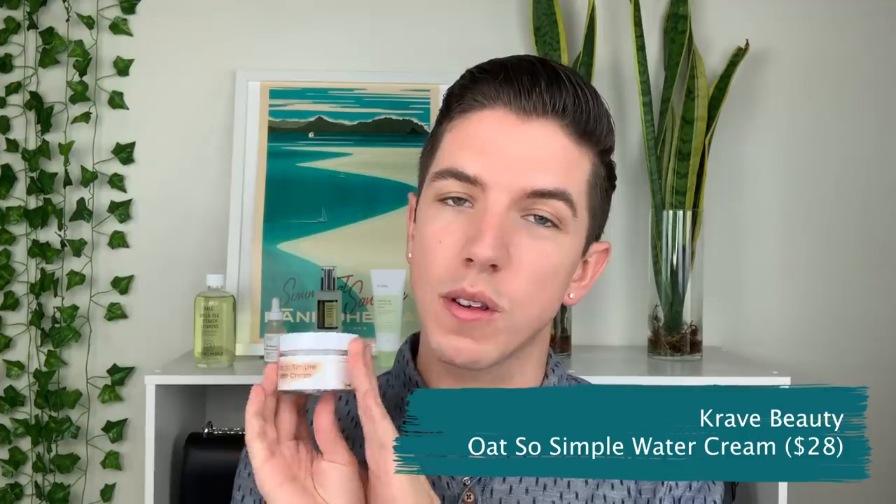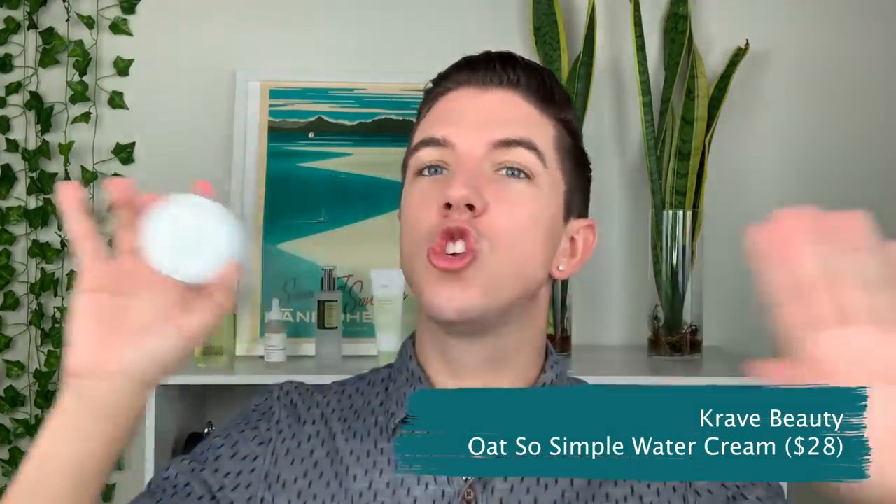Oat So Simple Water Cream — what are my thoughts? Crave Beauty recently launched their new moisturizer, Oat So Simple Water Cream. It has had so much hype. I was looking forward to this product like none other. I purchased it, I used it, and I just have thoughts.